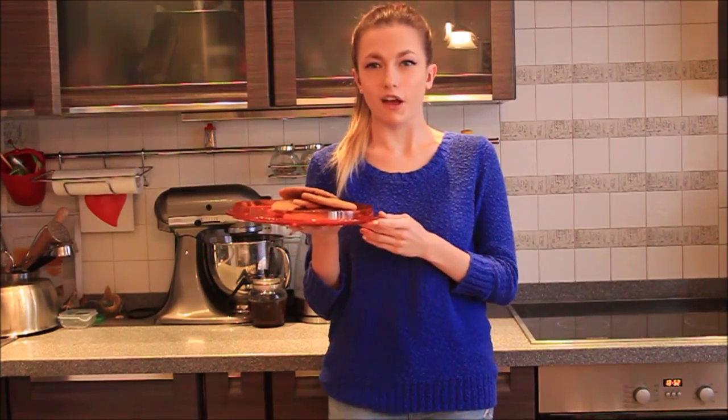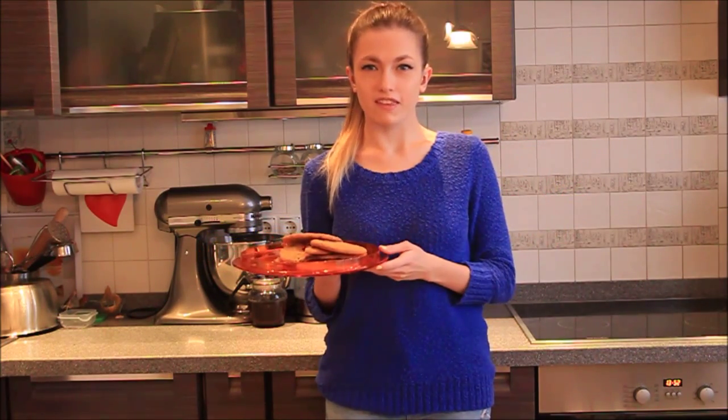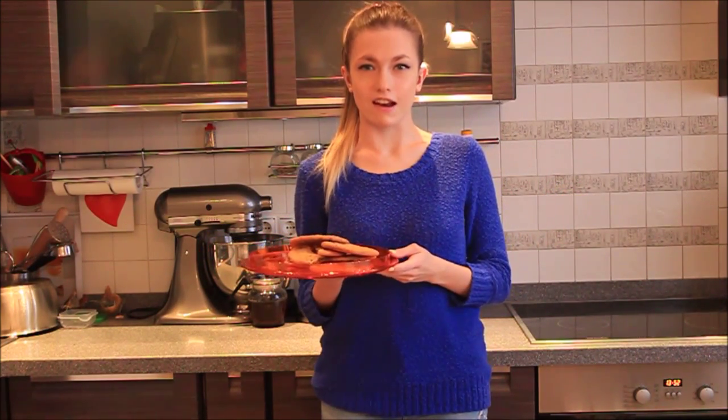Hi guys and welcome back to my channel. Today I'm going to show you how to make these cute American cookies with chocolate chips inside. It's a really easy recipe. I hope you enjoy this video and let's get started.